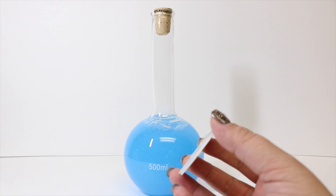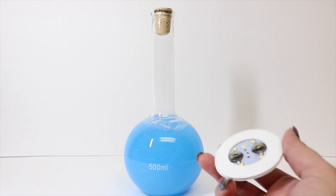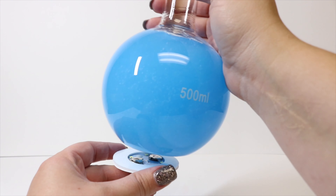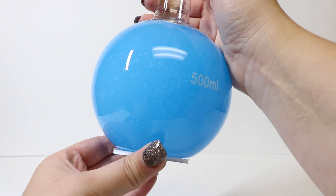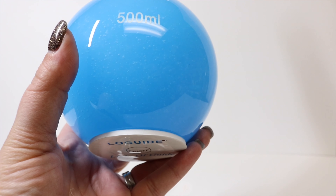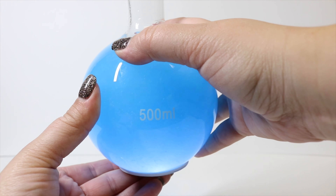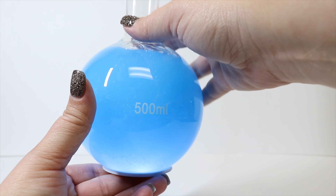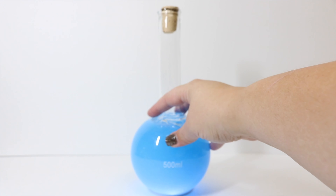All we're going to do now is take our light-up coaster, remove the adhesive barrier, and stick it onto the bottom of the bottle. Once it's stuck down really well, we can turn the light on. There's strobing, flashing, and steady — we're going to leave it on steady. When all the lights are off, this is going to be way brighter than it appears right now.